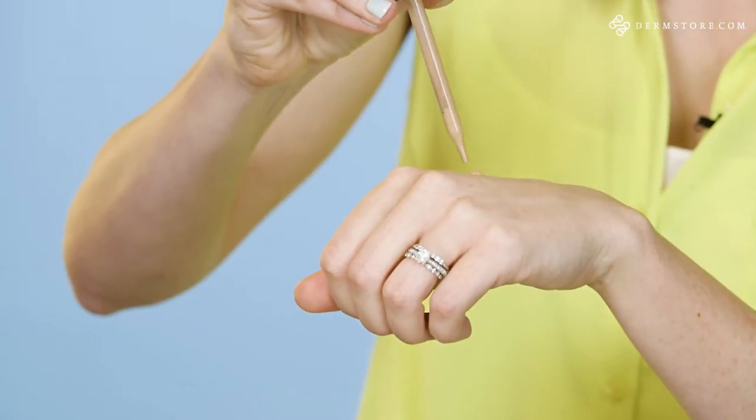So first, I'm going in with this foundation from Becca. It is called the Aqua Luminous Perfecting Foundation. But make sure to have an SPF on before, especially if you're going to be outside during the day. This one I like in particular because it feels super lightweight on your skin. It's breathable, but it also gives you enough coverage. So I'm going to pump a little bit of this on the back of my hand with this dropper application.